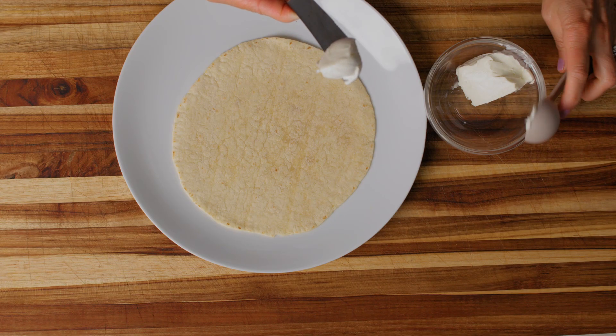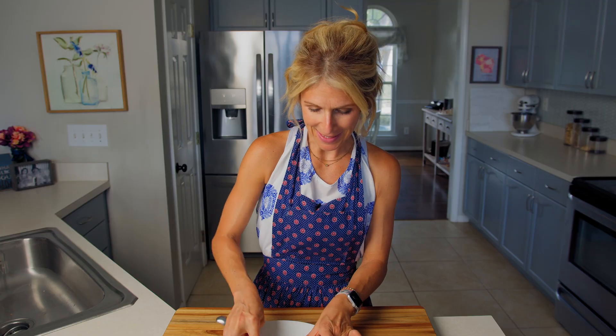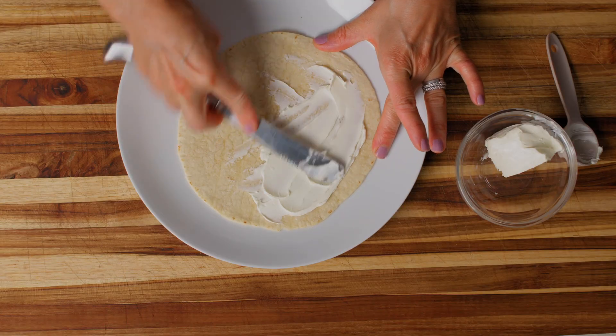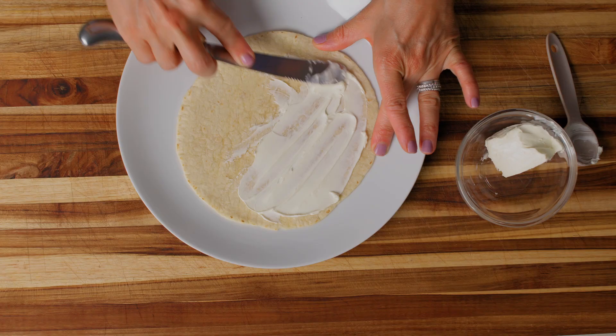I still need one more tablespoon. I'm just going to spread this onto my tortilla. This is probably the hardest part of this whole recipe — getting the cream cheese spread out. So just be patient. I only have one tablespoon right now so I'm just going to focus on the first half and getting it spread out.